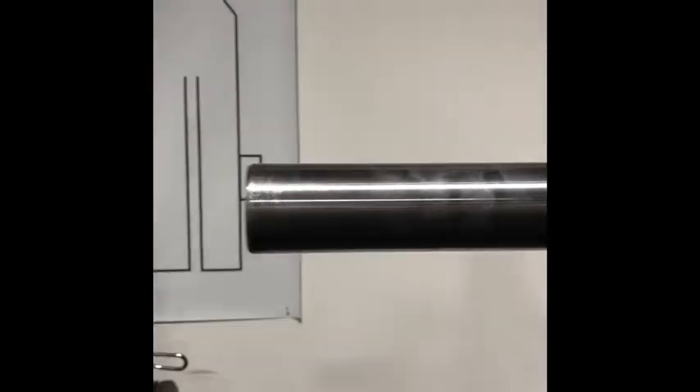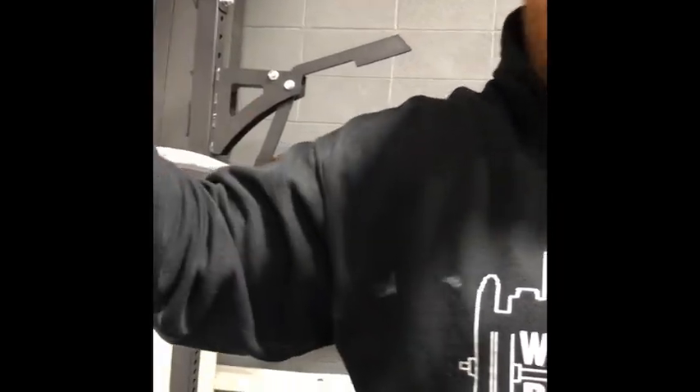Another big thing is when you're loading the plates, they want to stay on the rack. Some Buffalo Bars, the plates want to slide off real bad. This one, with the good knurling and the angle that it's at, they don't slide when you put them on.